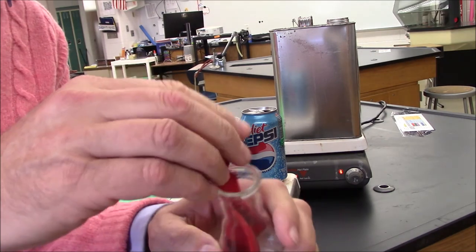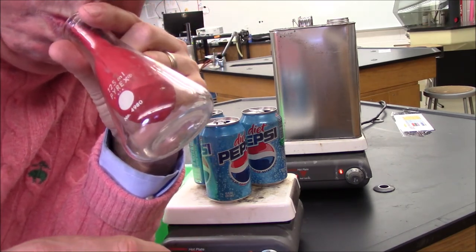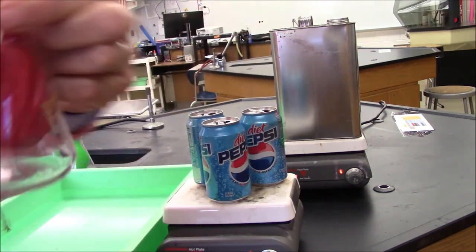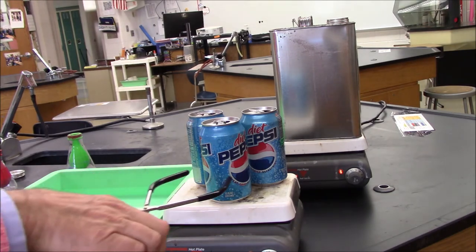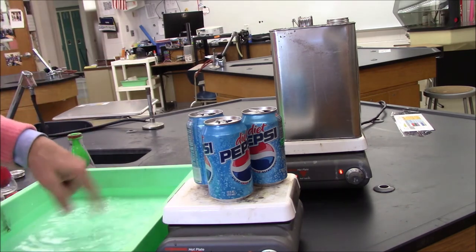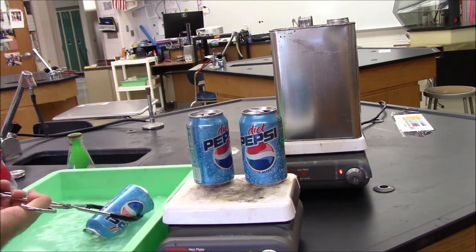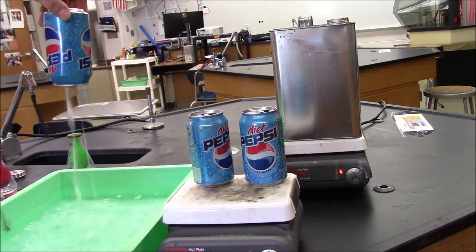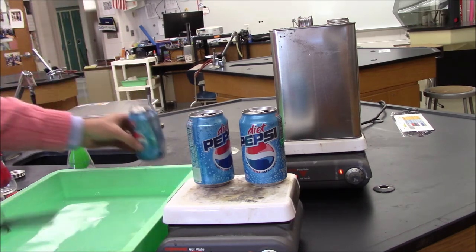If I put this balloon in here, I really have a lot of trouble blowing it up. So we're going to see what happens and how we can do that in a minute. Let's take one of these cans. I'm going to take it off here and flip it over into this tray of cold water, so the mouth of the can is going to be underneath the water. You might notice two things: the can got crushed from all sides, and the can got filled with water.